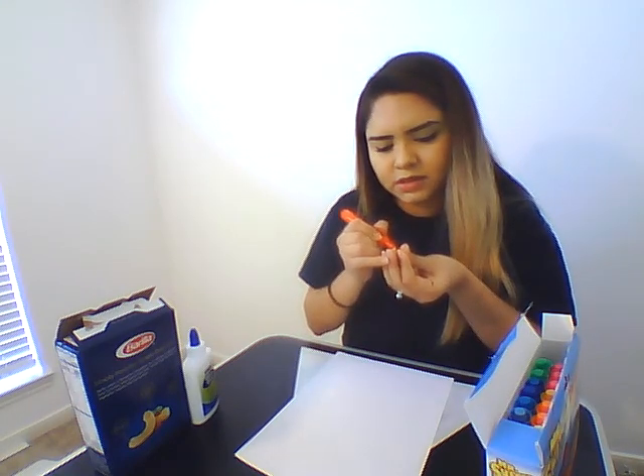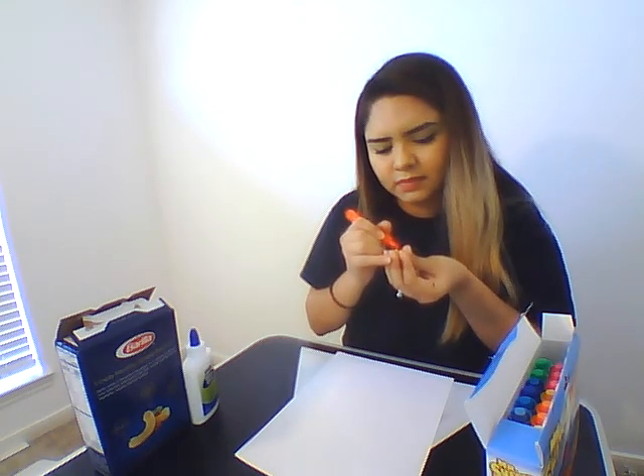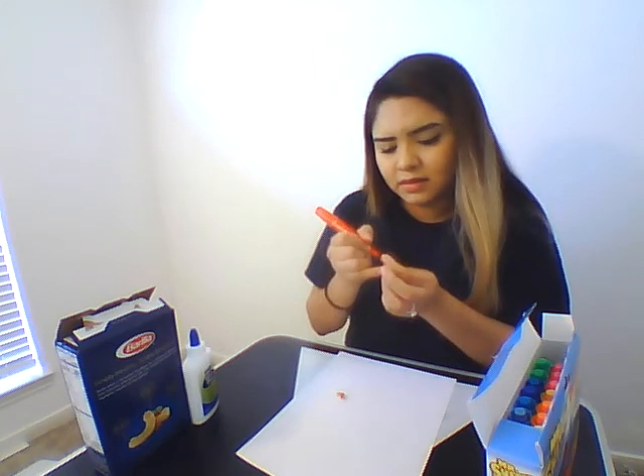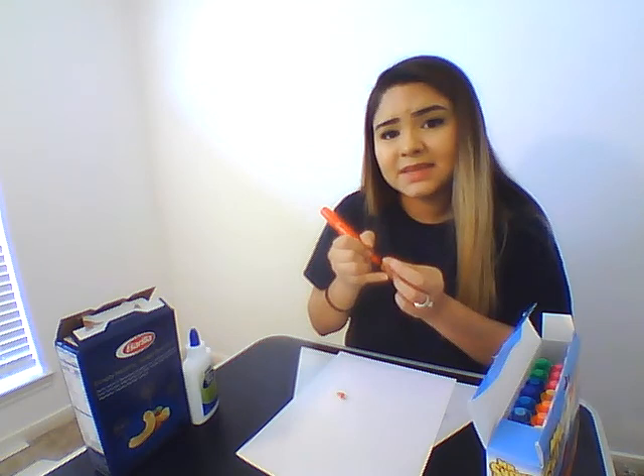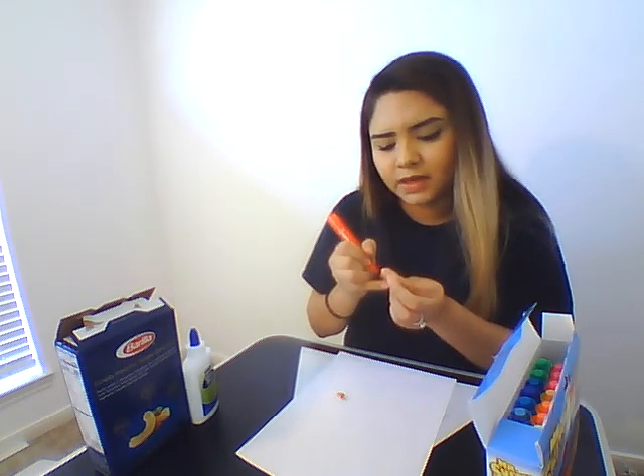So what you're going to do is let them color some of their noodles. They can just color it real quick. If you're using paint, it's going to take a little bit longer to dry. But if you want a quick activity, just something to keep them busy for a little bit, let them color it with markers — it works just as fine. You're going to let them color maybe about 10, depending on how long you want to let them stay busy.